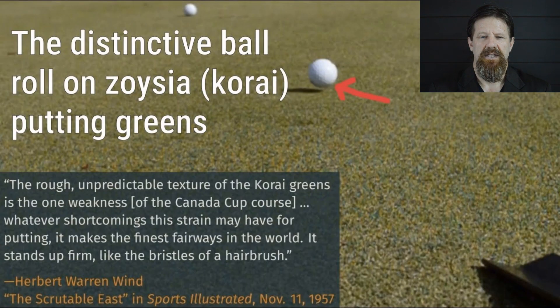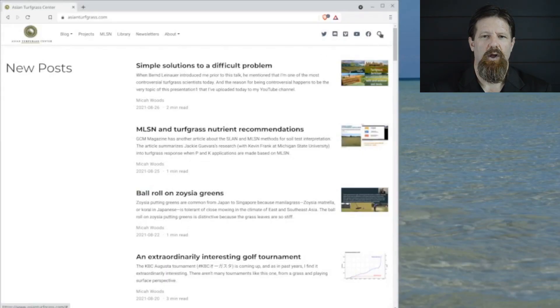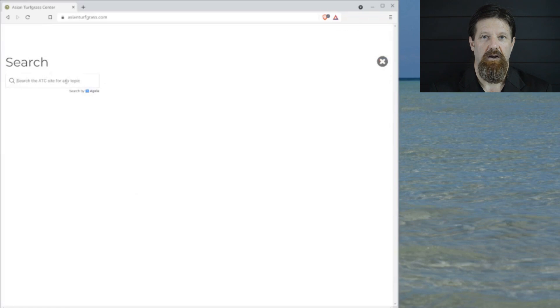As seen in a previous video about the distinctive roll on zoysia grass greens, without the right maintenance work there can be some bumpy and twisty rolls. Cam Shaw from the University of Guelph wrote with a question about this topic: 'I am aware of the SCRI greens trueness meter and the peri meter. Are there others that greenkeepers are using? Do you recommend one over the other in terms of practical use for the industry? What about for academic and research purposes?'